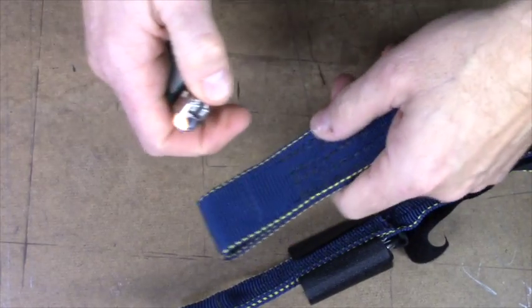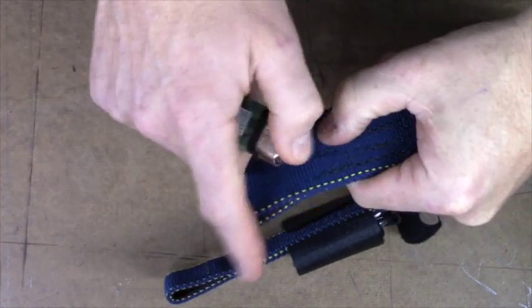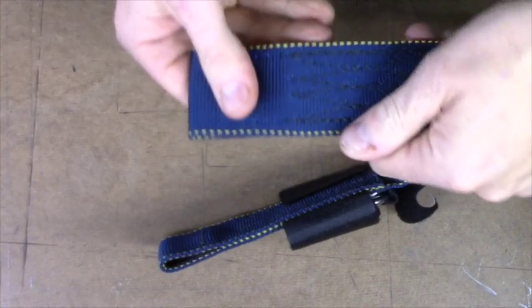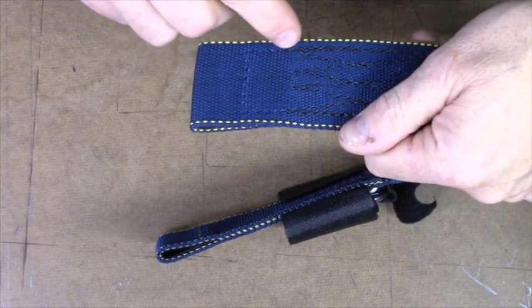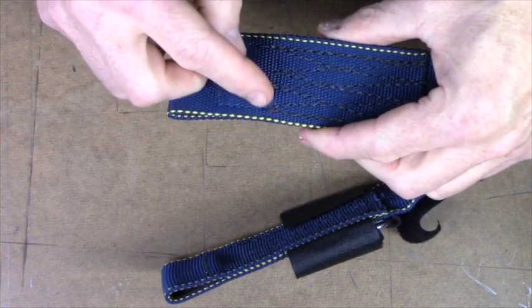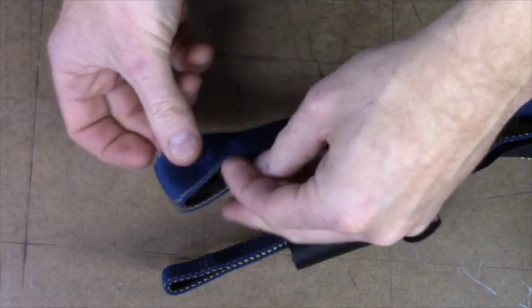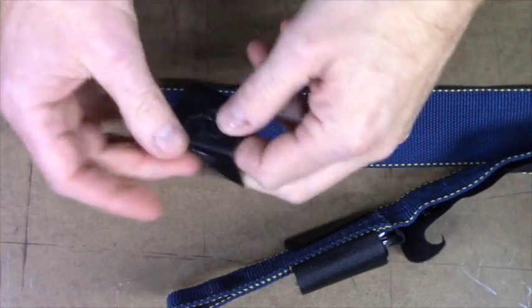Take a lighter and just sear the ends of those threads so they don't look ungainly and unsightly — try not to burn the risers obviously. Then re-inspect the points to make sure you didn't damage anything accidentally. You can now remove the piece of type 12 webbing that's in there as a chafing strip for the L-link.